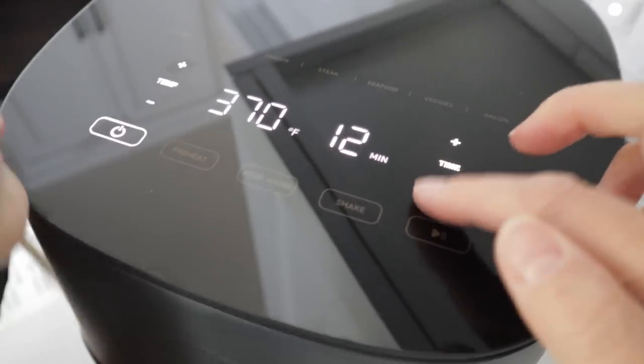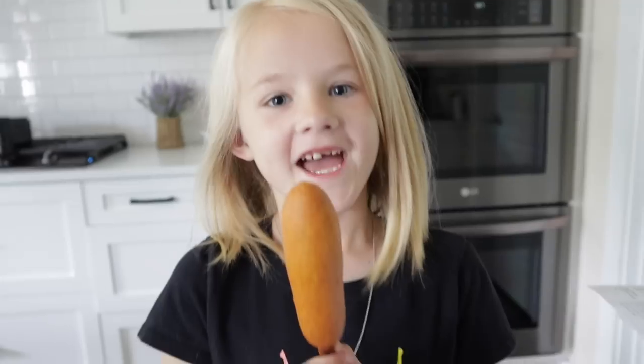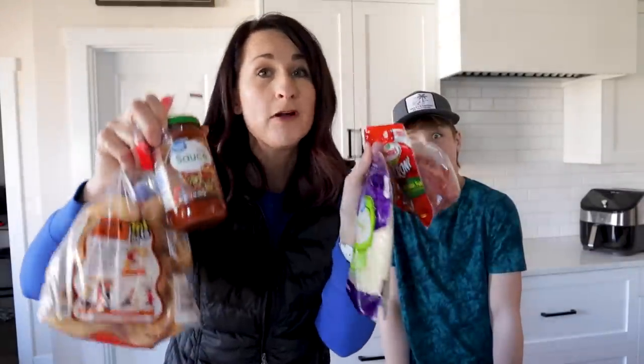Cook it at 370 for 10 minutes. We forgot to rotate but that's okay. This one you just need four simple ingredients.